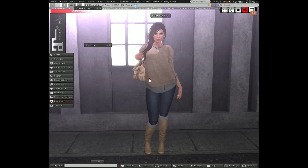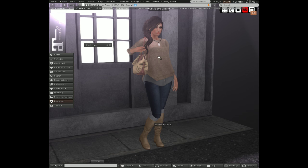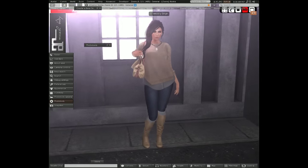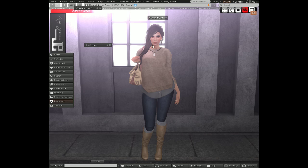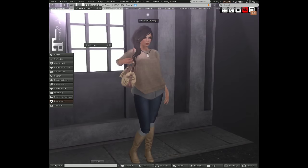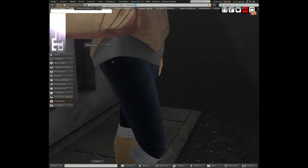The next thing I want to talk about is what I'm wearing. A lot of it is from Collaborate - I believe the boots and the shirt are both from Ison and they are at Collaborate. I'm wearing the Maitreya versions and I still had to use the Alpha with it even though it is the Fitmesh version. That's normal - people assume that if you put on a Fitmesh made for the body you don't need to use the Alpha, but that's not always the case.